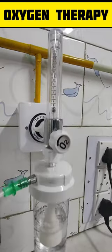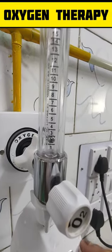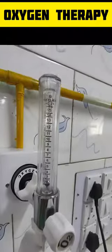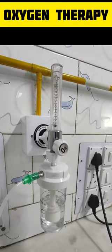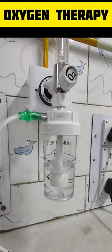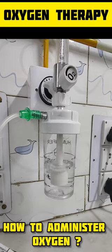Hello everybody, today we will discuss how to administer oxygen to a neonate. Oxygen is a drug and should only be used if the baby has hypoxia. Excessive oxygen is harmful to the eyes, brain, and lungs of the baby.